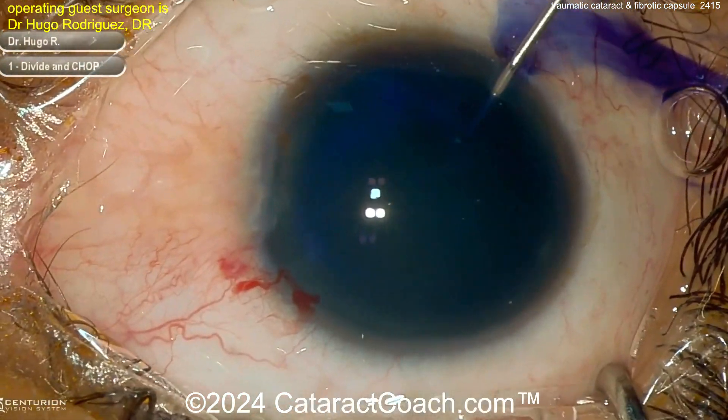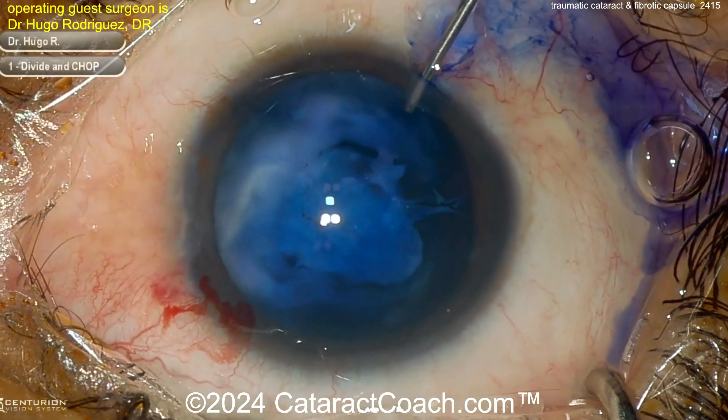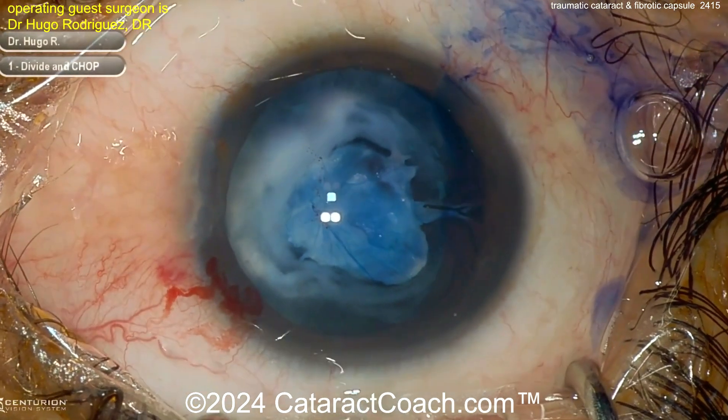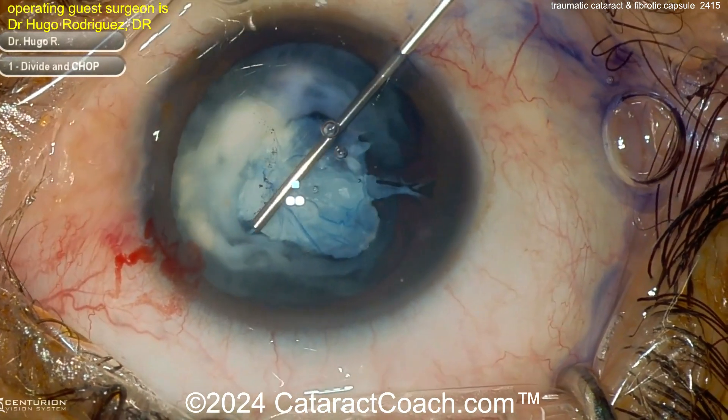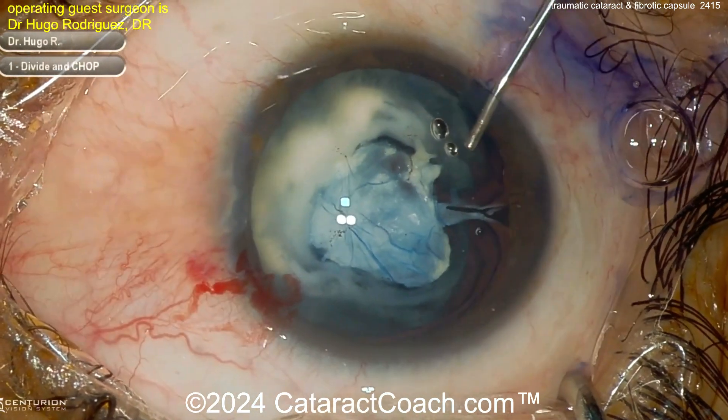Put in a little trypan blue dye now — be careful. If you put in too much trypan blue dye and there's a weakness or deficiency, you may get trypan blue dye in the vitreous cavity, and that could mean a hot mess. It'll ruin your red reflex, at least temporarily.